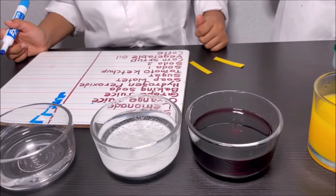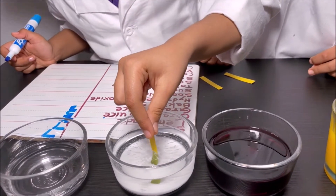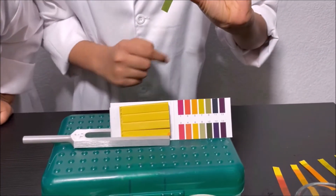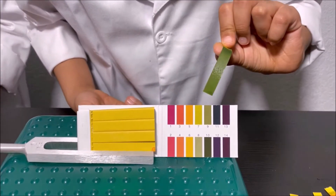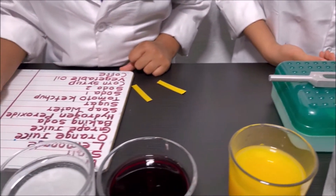I'm going to dip that pH strip into the baking soda. It's dark green to me. Comparing it — it looks like nine. So it's a base. I'm going to write nine in front of baking soda.